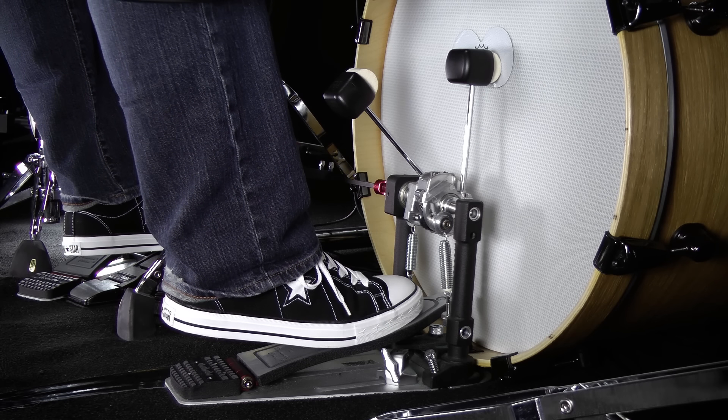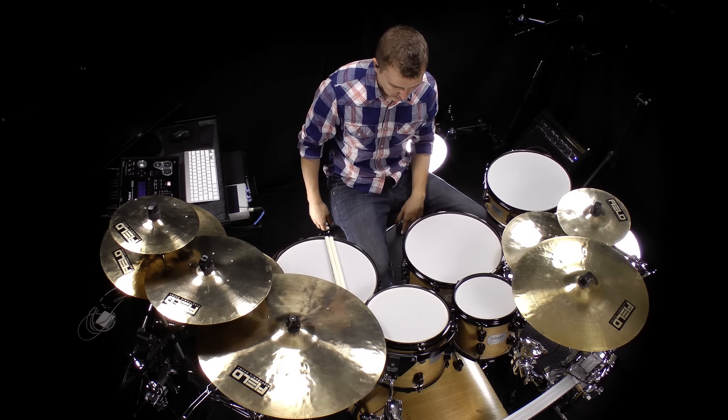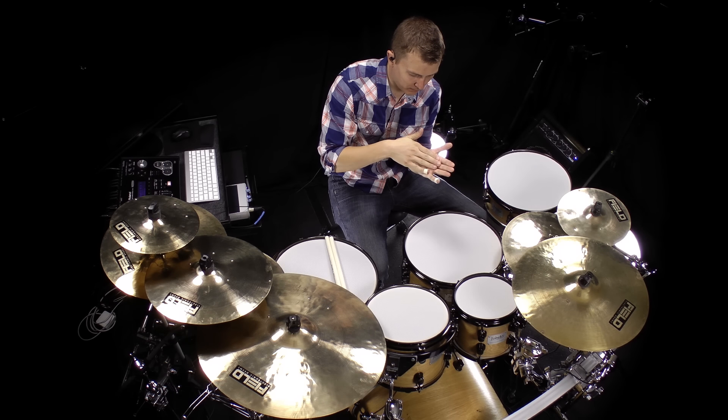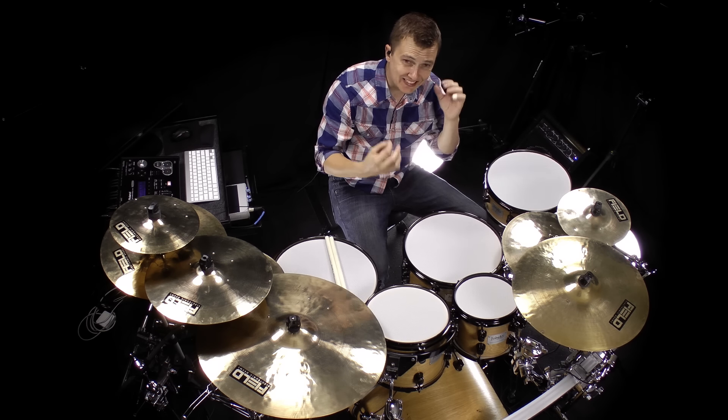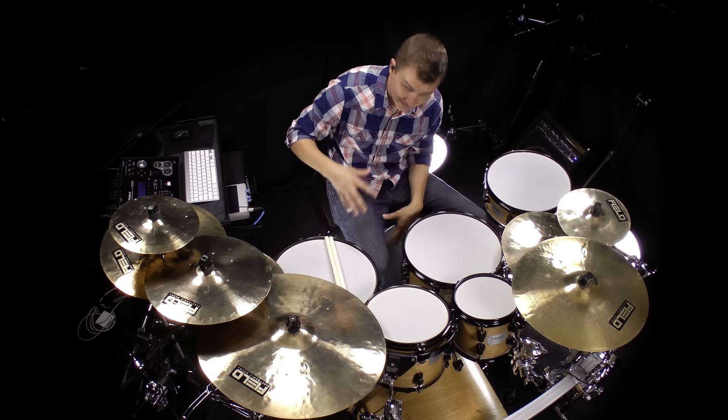You want to get comfortable with those two positions even before hitting the bass drum. You can even do this on the carpet: one, two. And actually, if you do this and you're pressing your foot against the carpet a little bit, you'll actually get two notes. You can hopefully hear this with my microphone. And that's basically the technique.